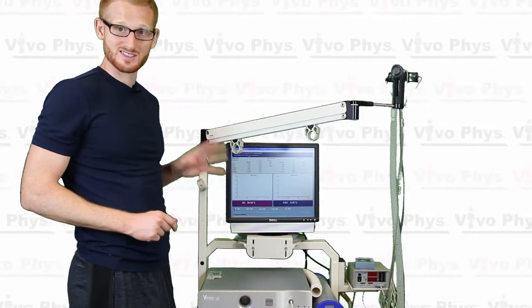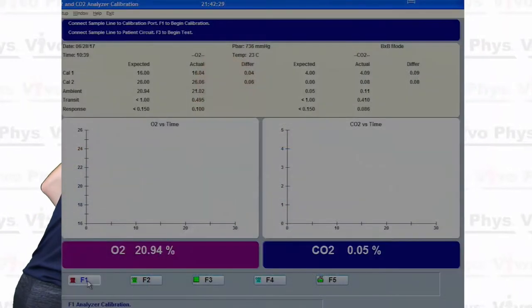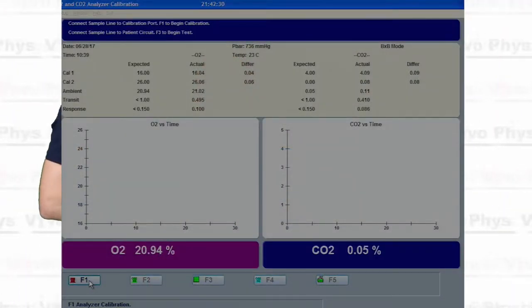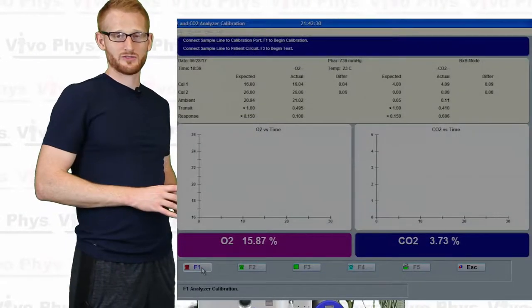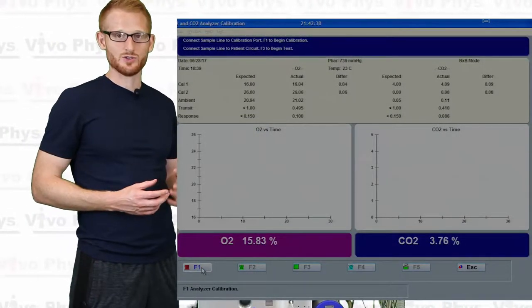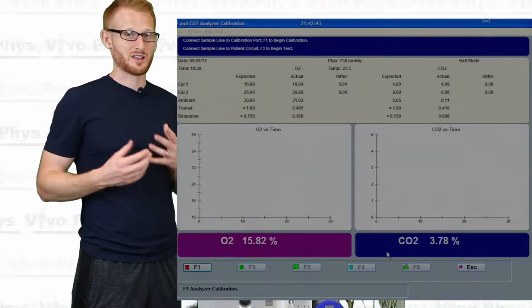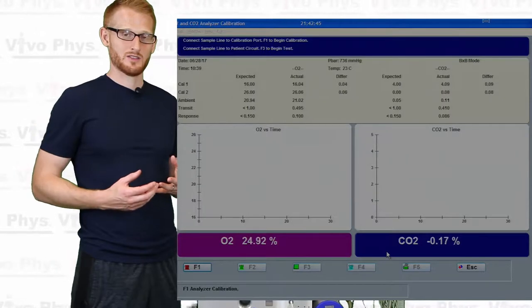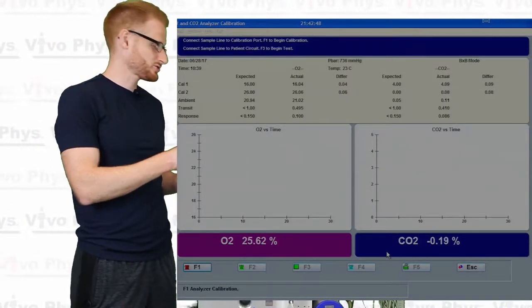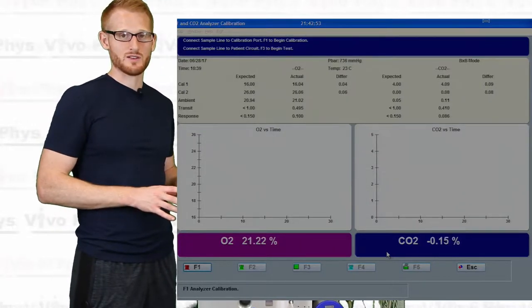So we're going to go ahead and start the calibration — we're going to hit F1 here, this button that says F1, to initiate the calibration process. Unlike the flow calibration where there was a lot of manual work — pushing the syringe back and forth at different rates — there are a lot of ways you can mess up that calibration. With the gas calibration, the system is really doing everything. As long as you have everything connected properly and the gas tanks on, it should do everything on its own.